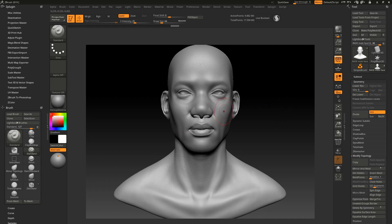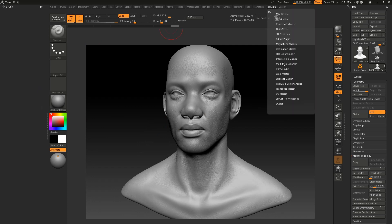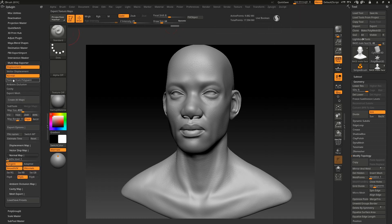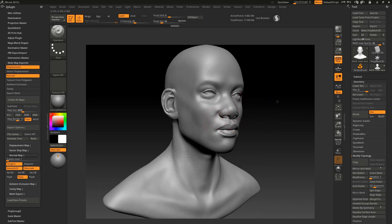Let's start this tutorial. The first thing we're going to do is go to ZPlugin and go to Multi Map Exporter and click on it. Make sure your displacement map is turned on and your normal map is turned on. If you're working in animation or film you want both. If you're working in games or real-time rendering you just need the normal map, because real-time rendering doesn't work with displacement maps. I work with pre-rendering in packages like Arnold or V-Ray, so I usually use both.